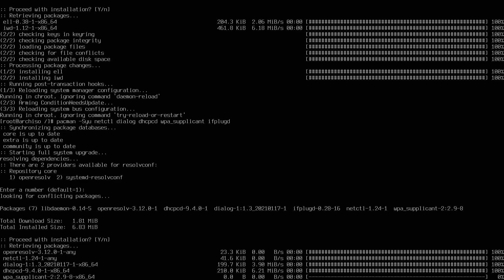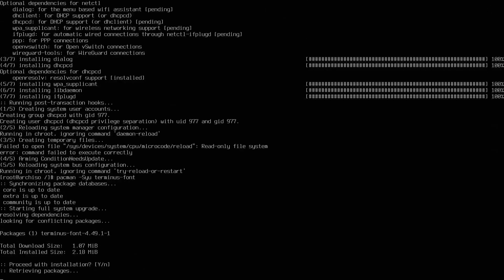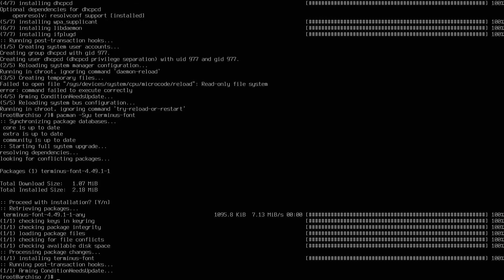I can also install with 'pacman -Syu terminus-font' — I like having a readable font right after I'm done with the install portion and I'm in my installed image.